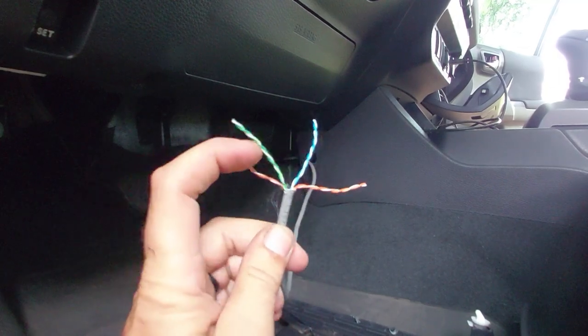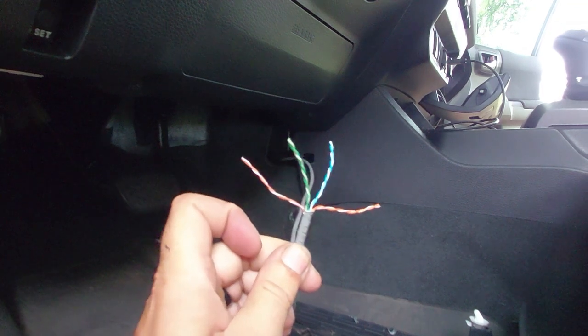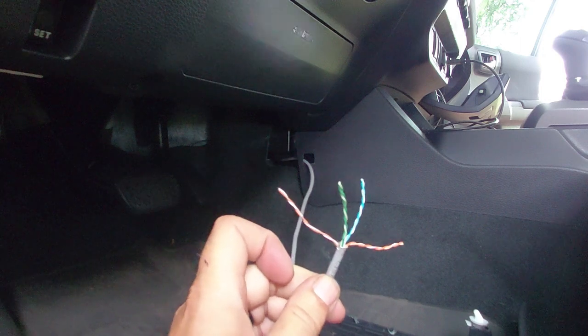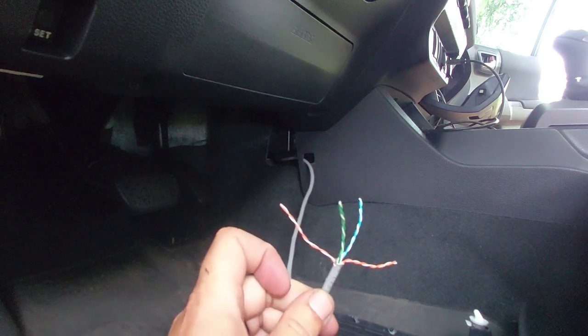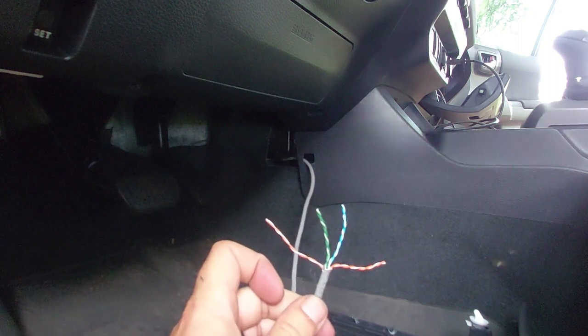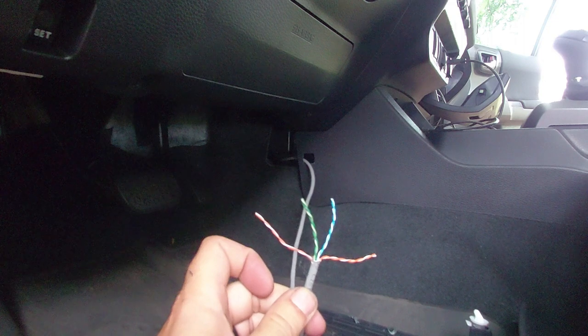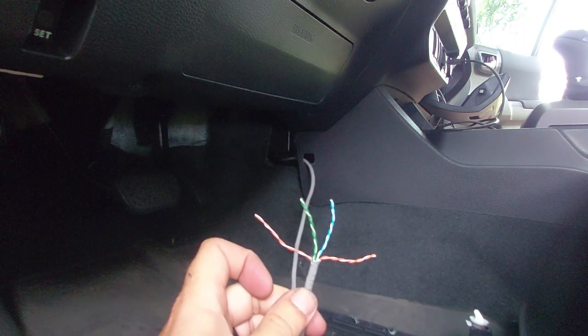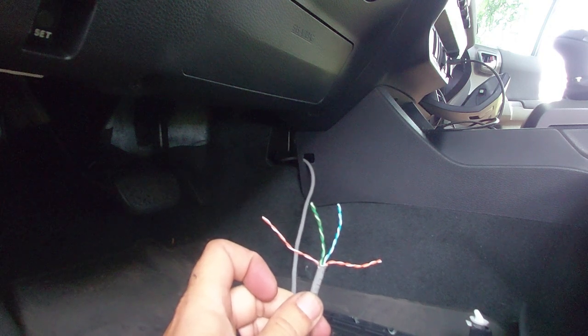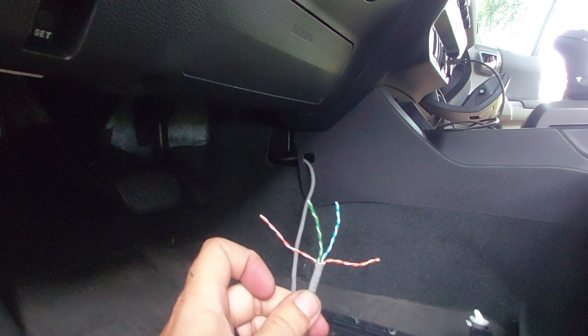On your Cat5 cable you've got four pairs of wires: an orange pair, a green pair, a blue pair, and a brown pair. There are two ways to wire this — T568A or T568B. It doesn't really matter which one you choose as long as both sides match. T568A goes: white-green, green, white-orange, blue, white-blue, orange, white-brown, brown. T568B goes: white-orange, orange, white-green, blue, white-blue, green, white-brown, brown. As long as both ends are wired the same way, you're good. Get this one wired up, then we'll go into the glove box to finish the wiring up in there.